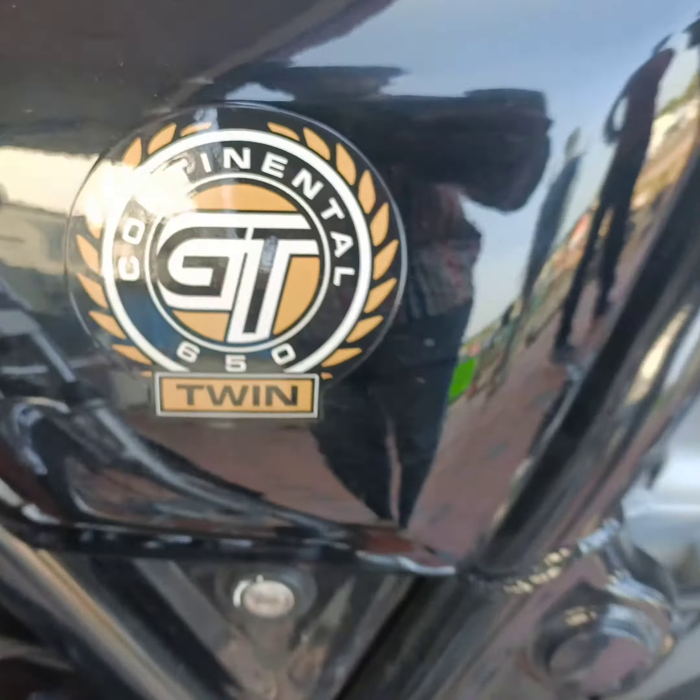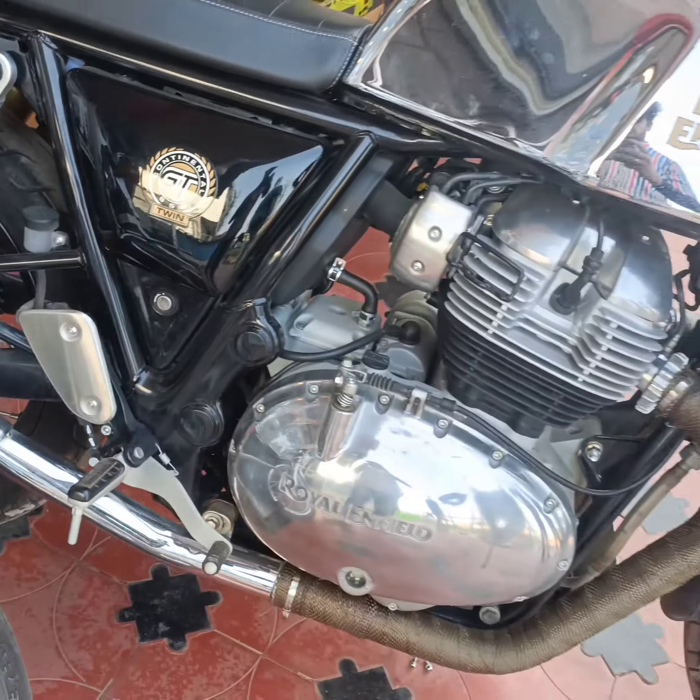Hi friends, welcome to the channel. Now click on the channel and click on the button.